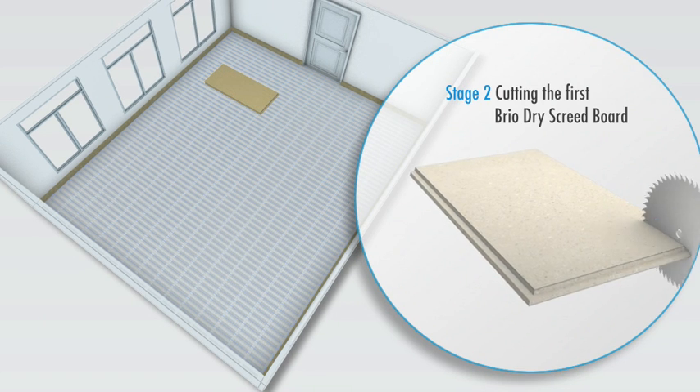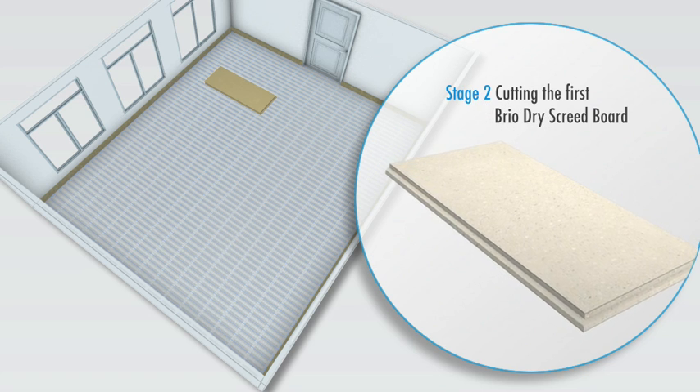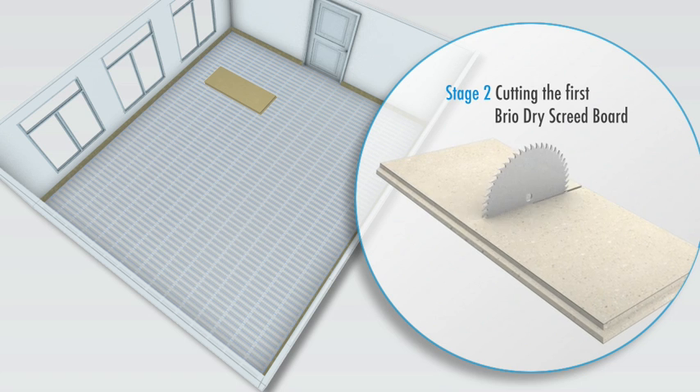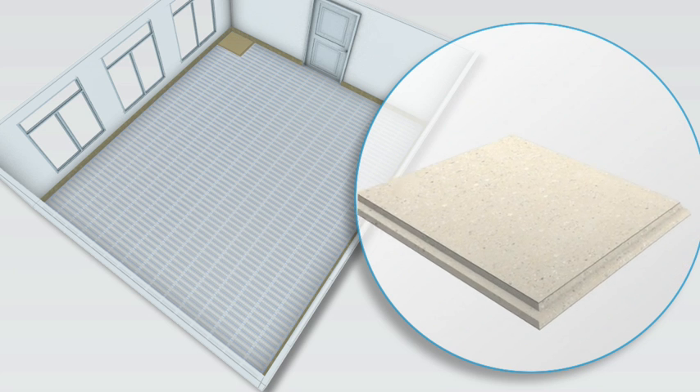The first board is cut to establish a strong brickwork laying pattern. At the perimeter, the stepped edges are removed and the larger offcut is later reused in the second row, minimising waste.